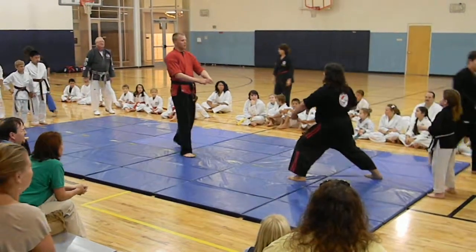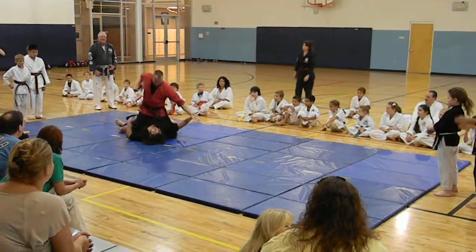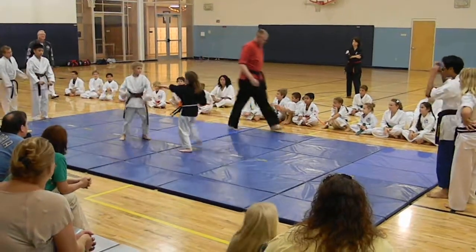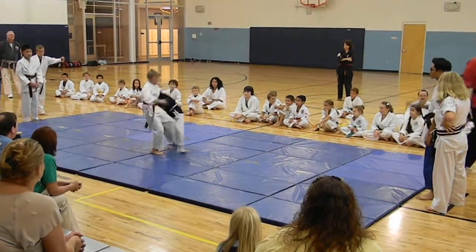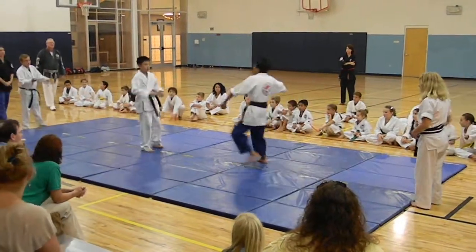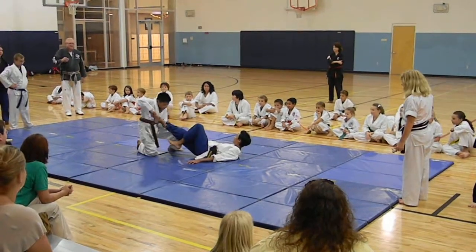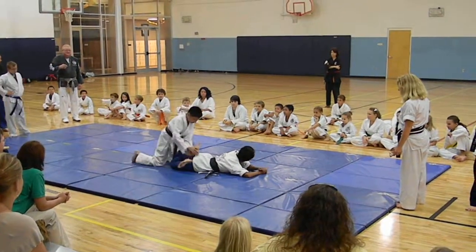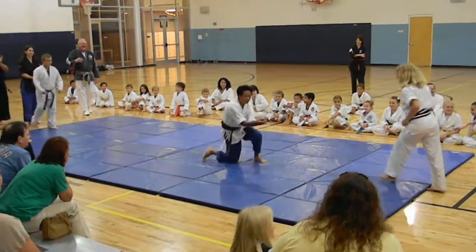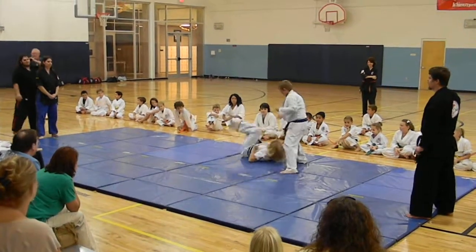Husband and wife. Hey! Hey! Hey! Hey! Hey!